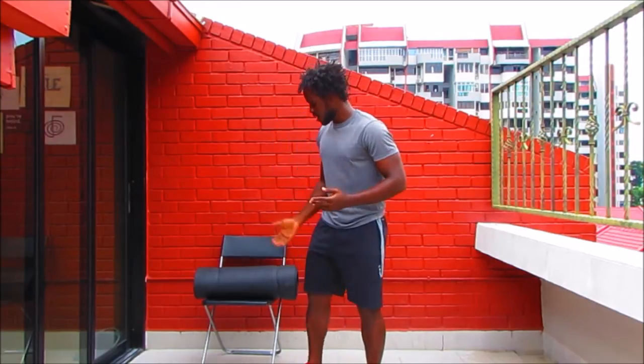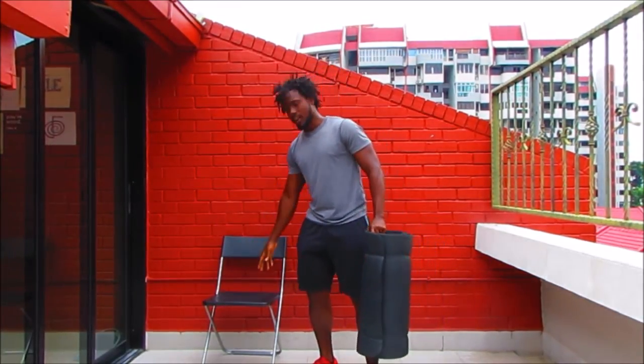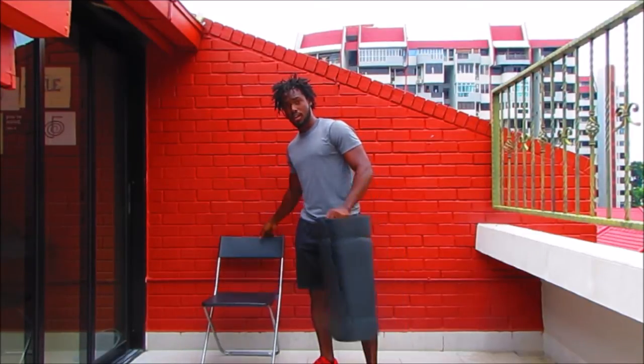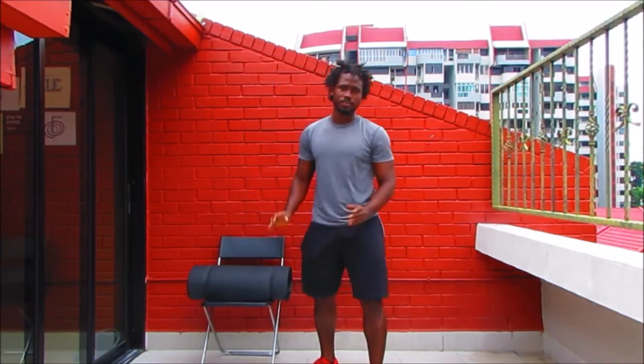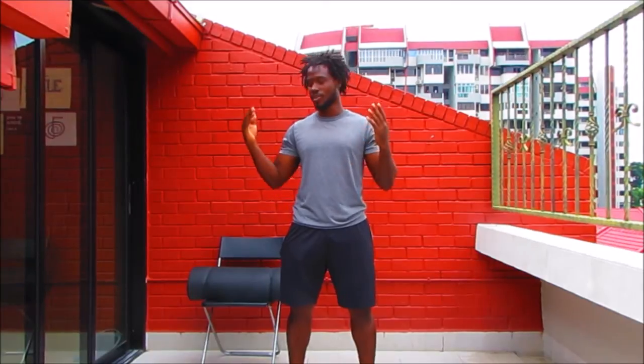Just a bit of a heads up: you're going to need a yoga mat or a soft surface area to work out, and a chair. The chair is optional, but I would recommend using it for squats and for lunges. We're going to use some very basic movements. The key is to provide you with the tools you need to increase your fitness levels so you can execute all the movements you see us doing in the 30-day jumpstart.